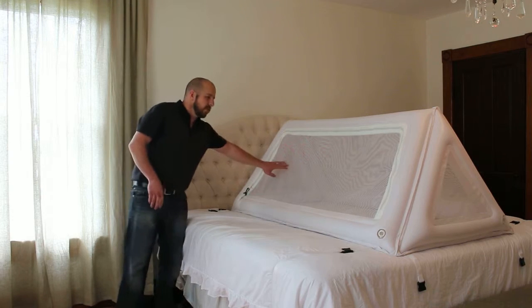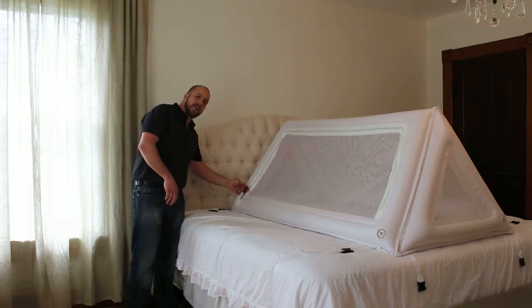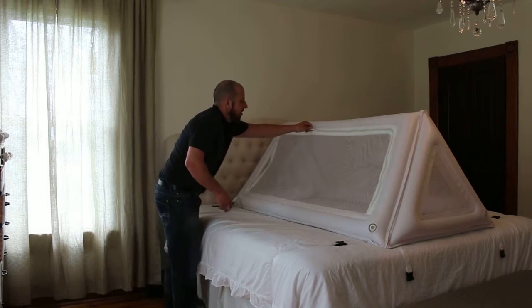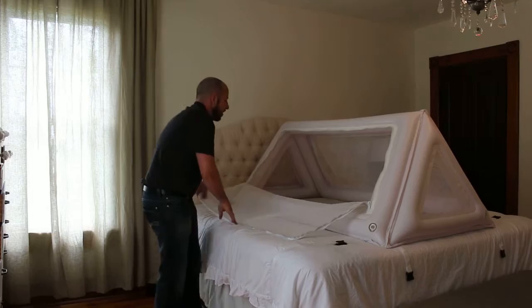It has two doors — a screen door right here and a screen door on the other side. There's a latch on the zipper right here. You can undo this and it'll open up. It has a large opening so your child can go in here and crawl out the other side.